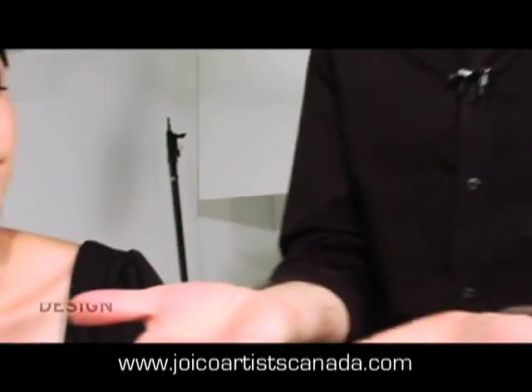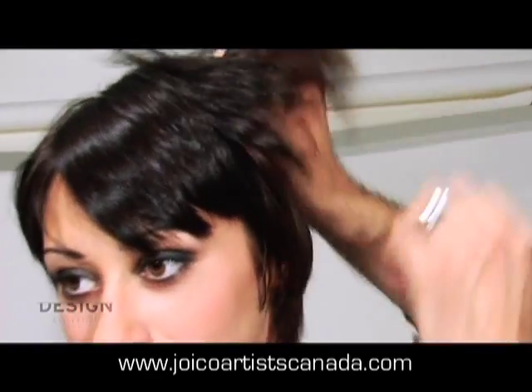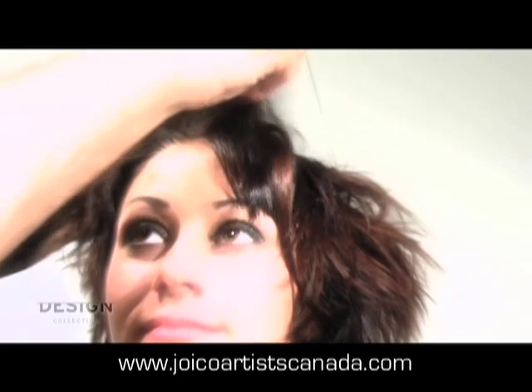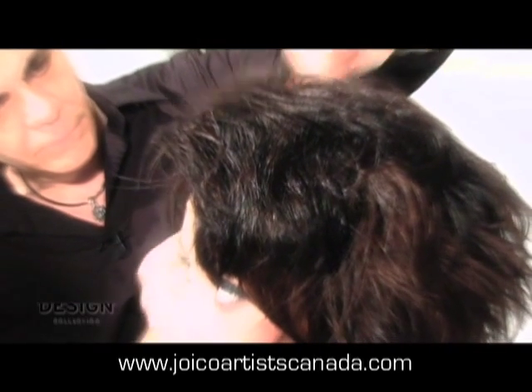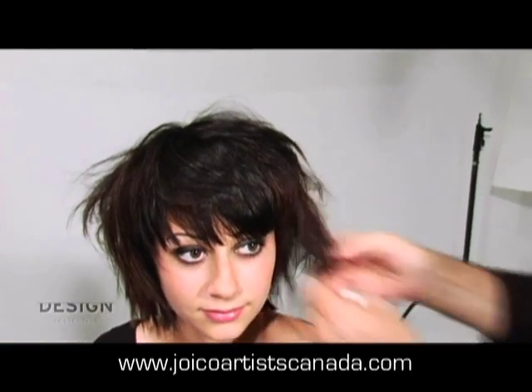Emulsify it through your hands so it disappears, and then start working it through, starting at the root area, working out to the ends. We want to get the product in at the root to give a little bit of lift and volume. After that, you can use extra on the ends if you want to piece it out. For a day look or the office, if you look at what's happening in magazines, it's piecey — there's individualization of hair within this haircut.